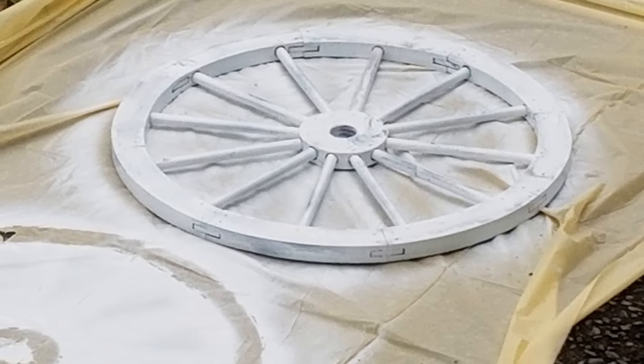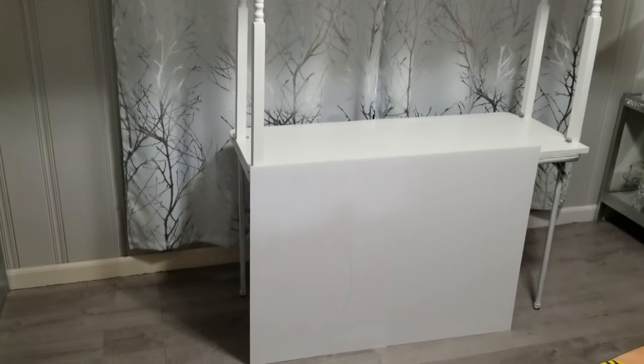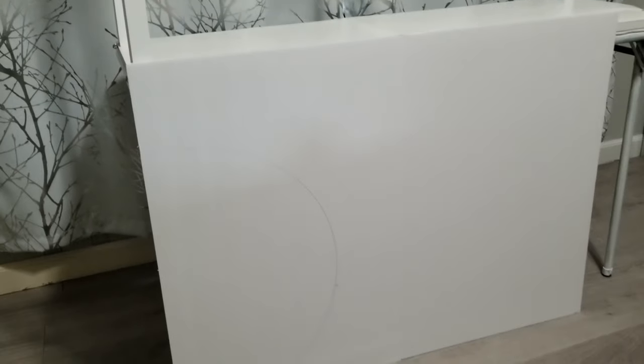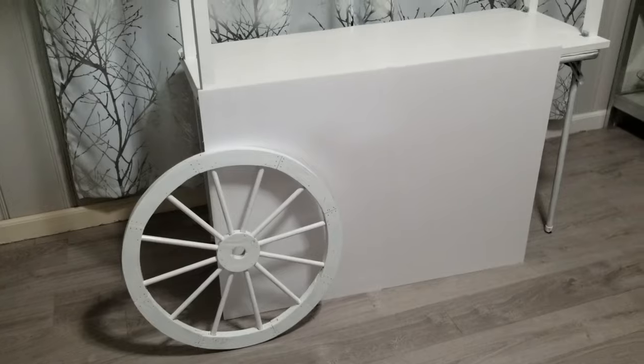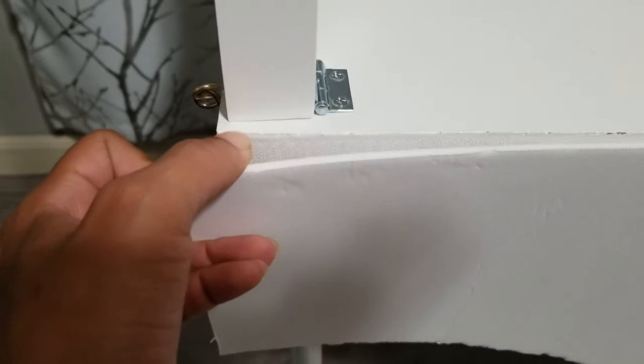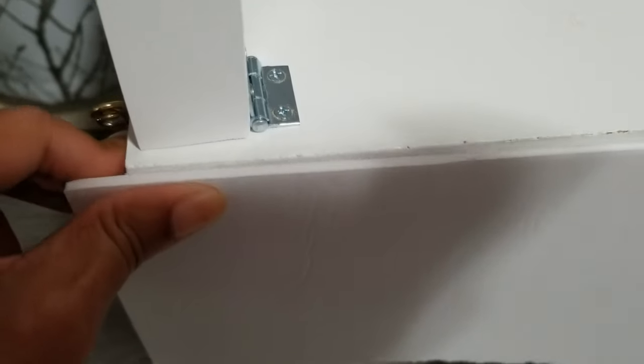I got this wagon wheel from Amazon and spray painted it white. I measured, cut, and taped together more pieces of foam board to enclose the bottom of the cart, and I also traced out the circle where I will attach the wagon wheel. In order to collapse the cart and reuse all of the cut-out foam pieces, I'm attaching the foam boards with some heavy-duty adhesive-back velcro. And when I want to change the colors and the theme of the cart, I can just use these pieces as patterns.